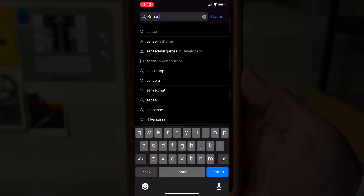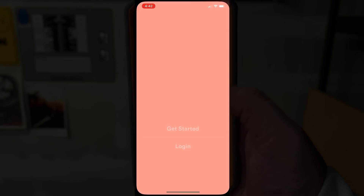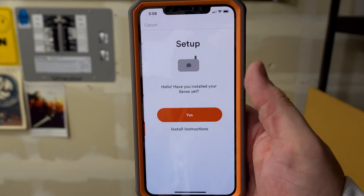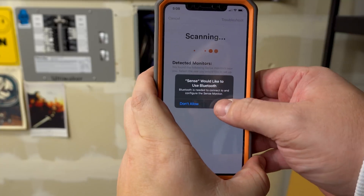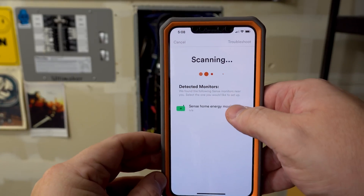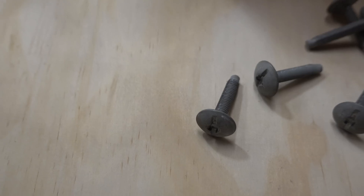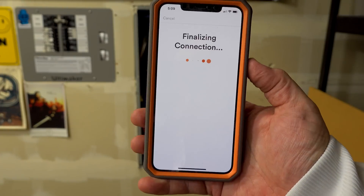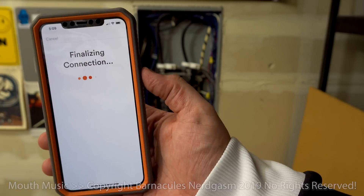Alright, it's time for the phone. Face ID is not going to work through a camera. To download the app, just go to the app store, type in 'Sense', scroll down till you see 'Sense Home Automation' and install it. Fire it up, accept the terms of service. It's going to ask if you've installed your Sense yet - say yes. It wants to use Bluetooth, and now it's scanning for that little antenna we popped outside of the Faraday cage - and there it is.